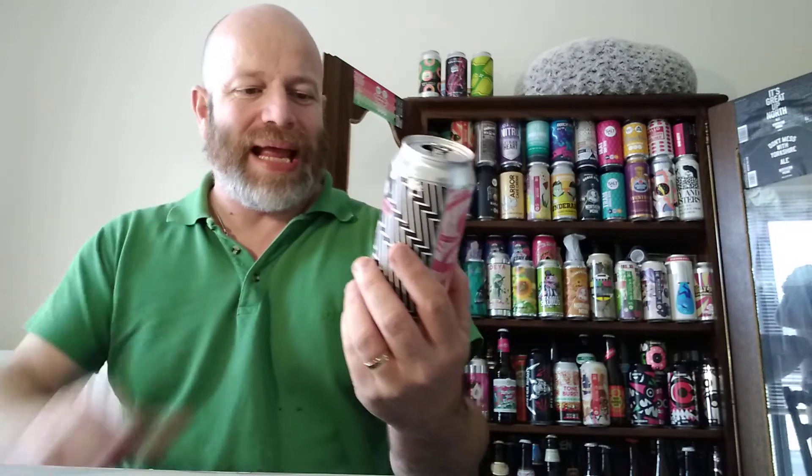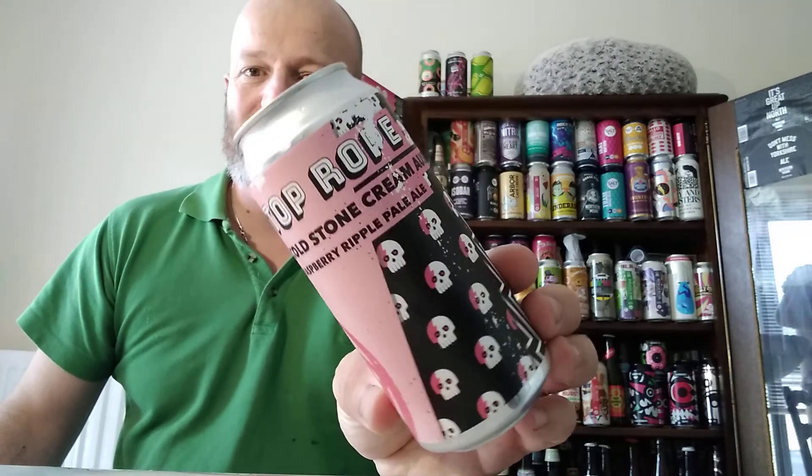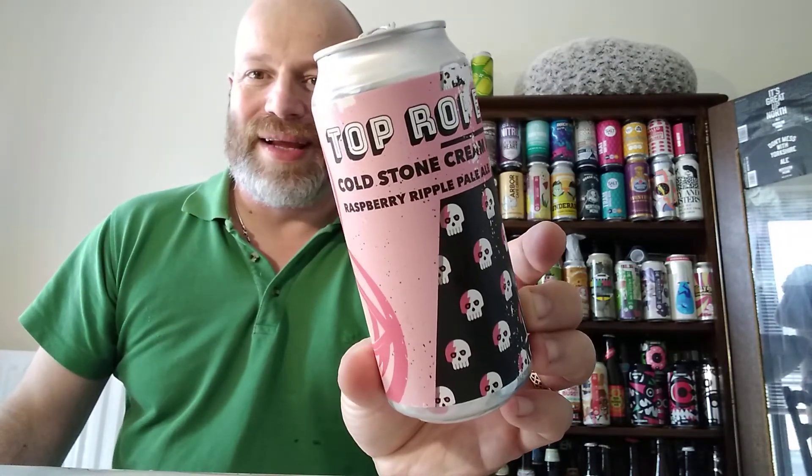Anyway, apart from going on about kids' toys, this is a rather nice beer. Not getting anything else apart from sherbety raspberry. Would I buy this one again? You know what, boys and girls, I think I would. I think you should buy it and try it for yourself — it's brought a smile to my face. Thank you very much for watching this one. As ever, you're all stars, every one of you. I'll see all of you again on another beer review. Cheers!